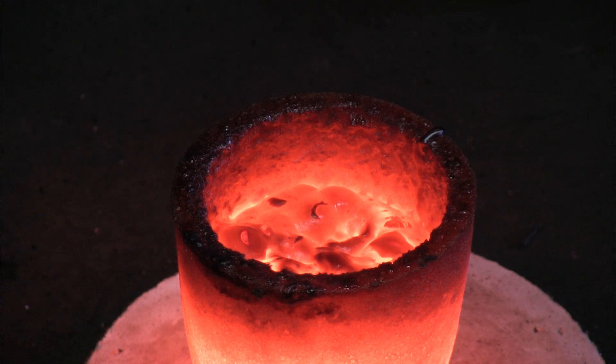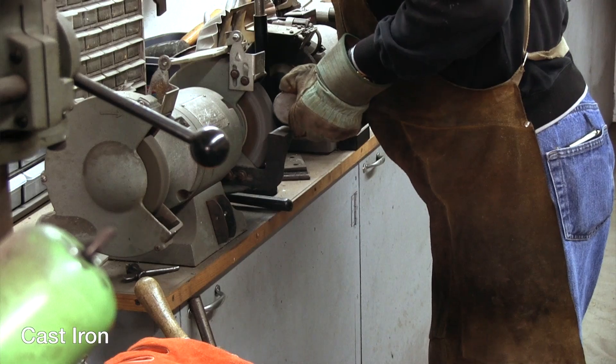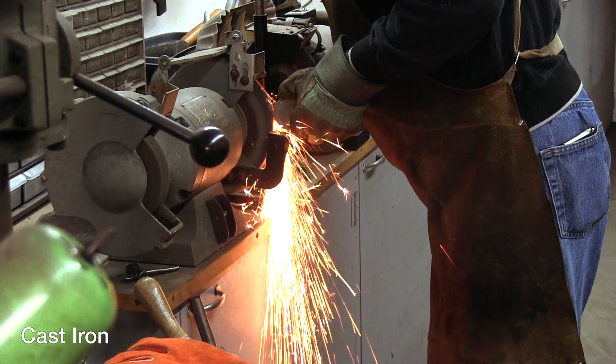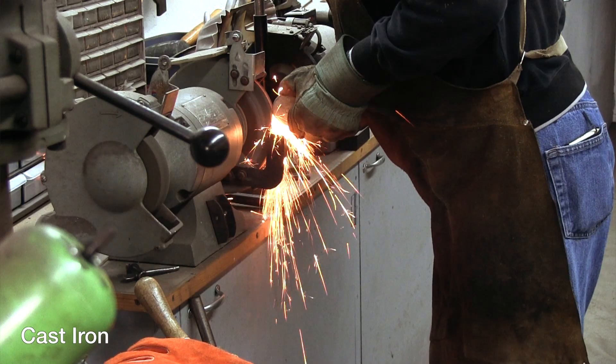After we removed the ingot from the crucible, we thermal cycled it once and then tried to spark test it. As a base of comparison, we first spark tested cast iron, followed by mild steel, and then W1 tool steel.